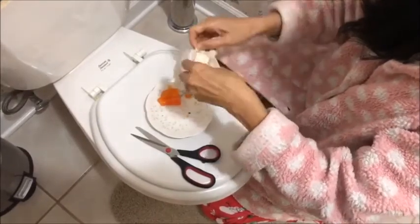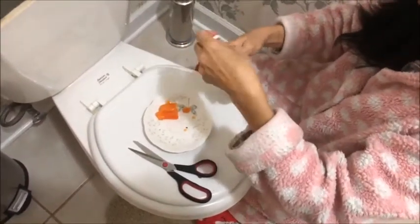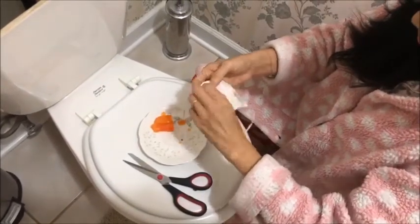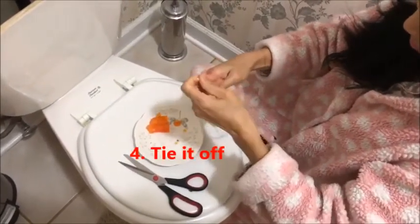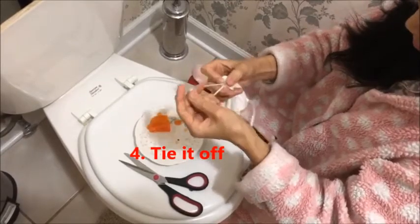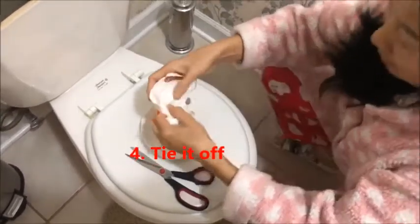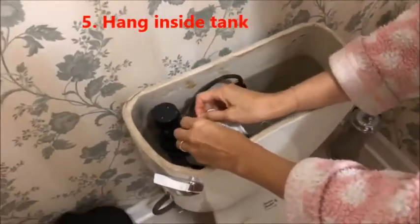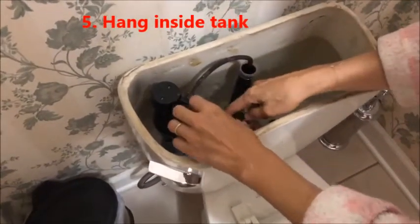You can use the long tie to secure it. Put it in, and then tie it off. Then hang it inside the tank like so.